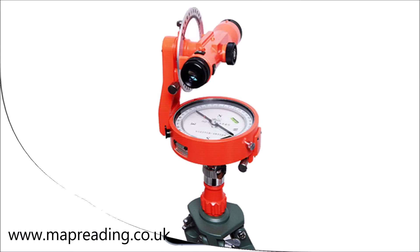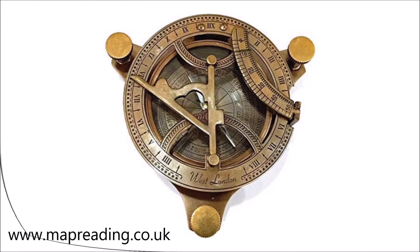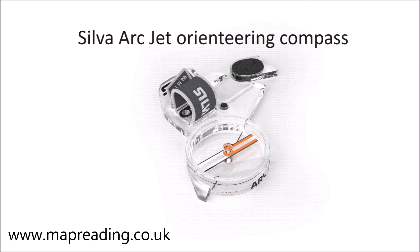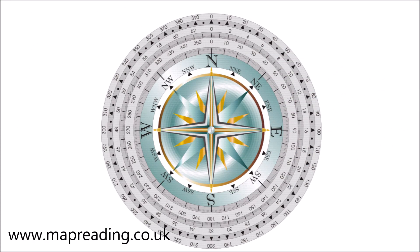If someone else understands the number they'll also understand the direction without us having to point, explain, or draw a line on a map. There are some exceptions — orienteering compasses tend not to have numbers because they're not needed, and plotting compasses also don't have numbers. But most types of compasses that you and I will use do have a numbering system. If you're using your compass to navigate while trekking, hill walking, or mountaineering, it makes absolutely no difference which numbering system you use, as long as you and everybody else understands which direction the numbers signify.